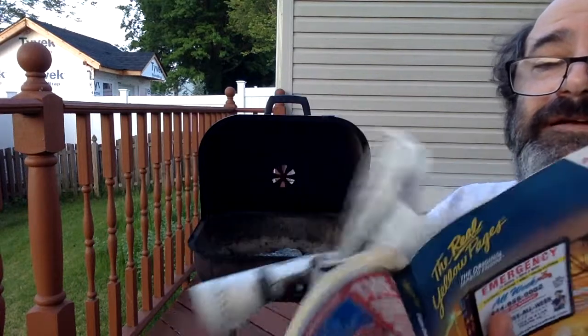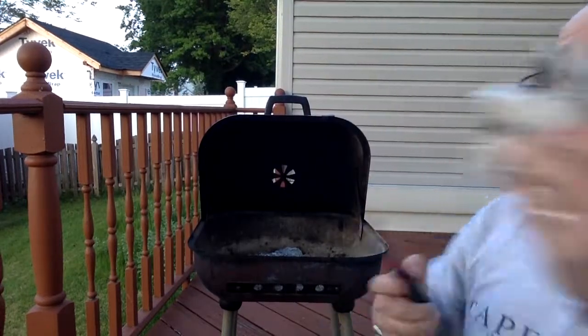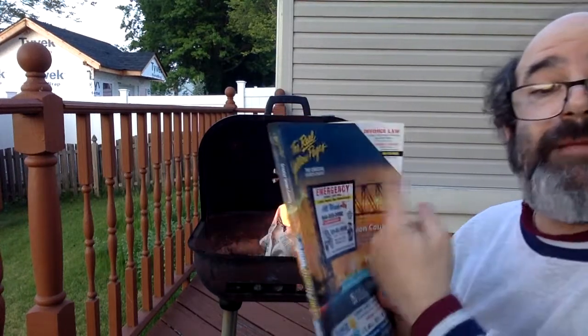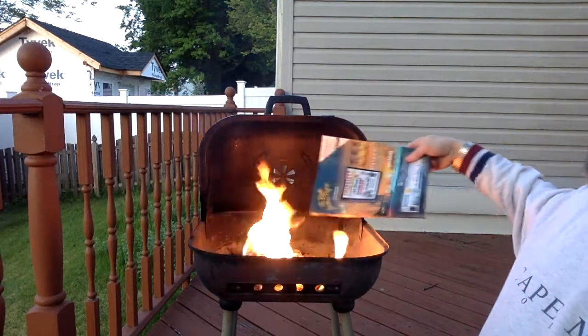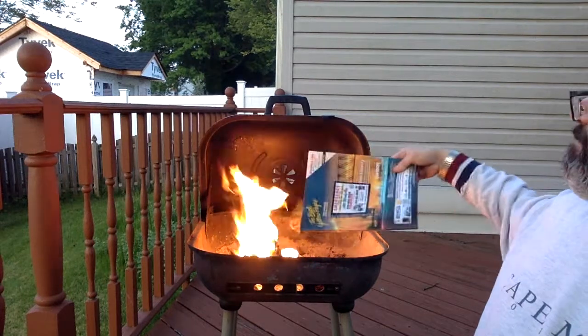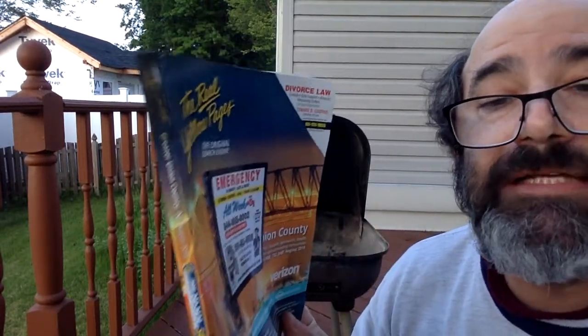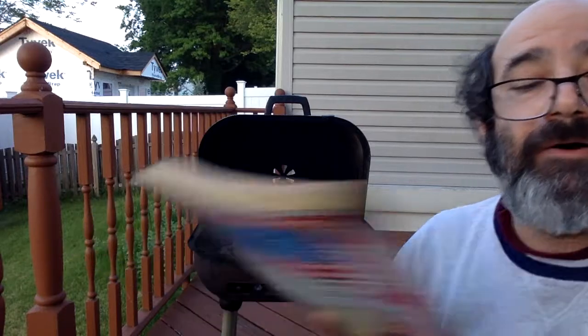It will burn, but a lot slower. But if I take out some pages and increase the surface area — lots of surface area now. Look at that, look at all that surface area — it's the same book. I'm trying to burn it, but it's only smoking a little bit. It is burning, but the rate is really, really slow. High surface area equals a high rate of reaction.